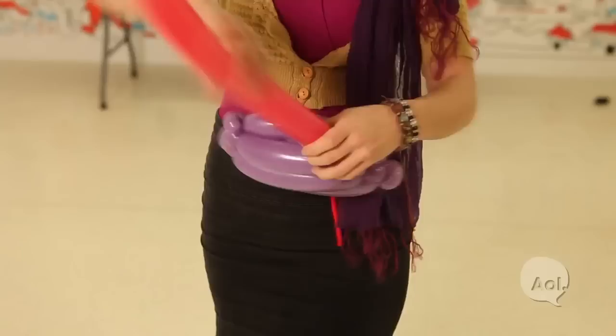And if you want, you can accessorize your purse with whatever you can imagine. Today I'm going to use a flower — ta-da — your very own balloon purse. They're lightweight and ultra-portable.